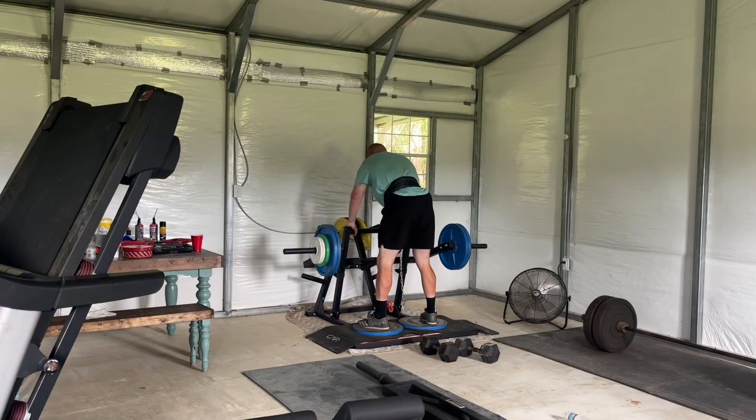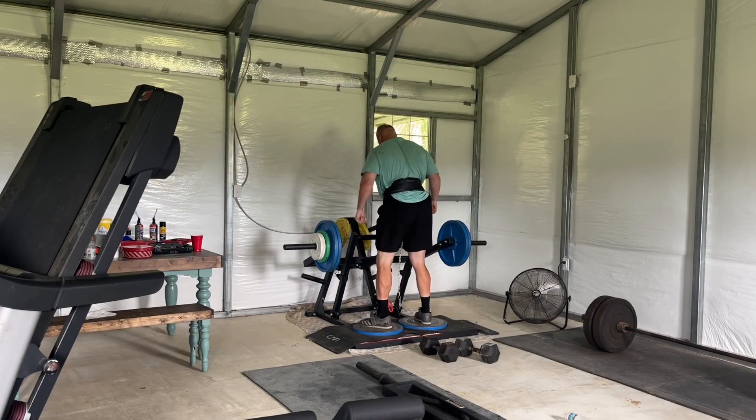My squat's gone down quite a bit, but honestly it felt good. I was getting as deep as I could. Did that, and then I did a couple of sets of these at the end.